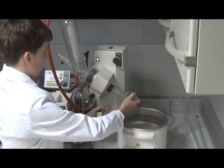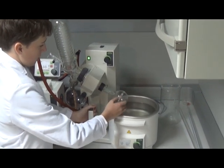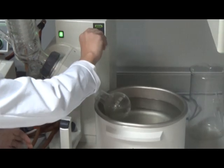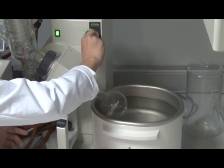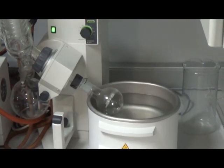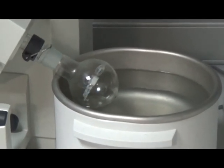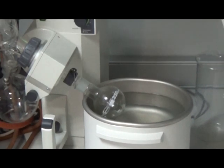Now we use the rotary evaporator. Using a vacuum, an increased temperature of 50 degrees and rotation, the dissolved chloroform is gently evaporated, leaving behind a thin dried film of phospholipid. The film can be seen on the surface of the flask.